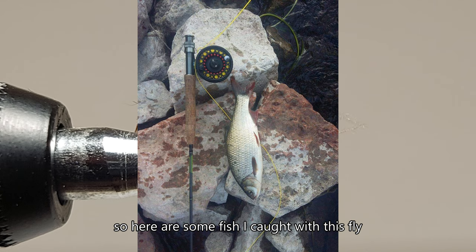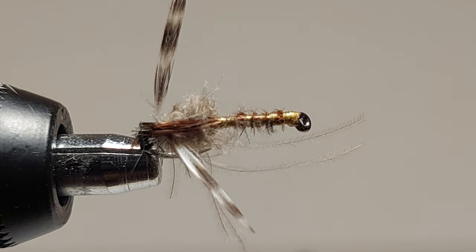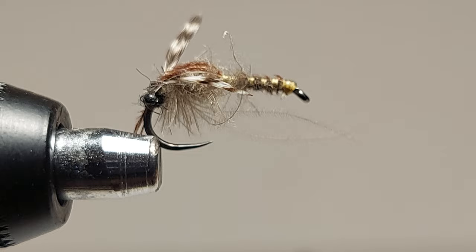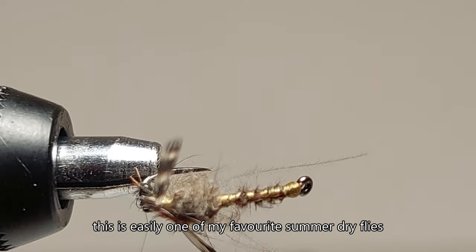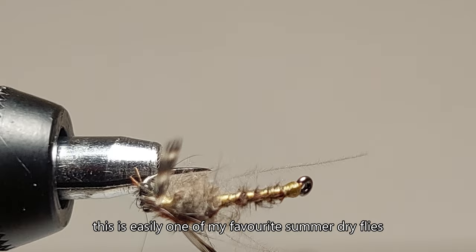Here are some fish I caught with this fly. This is easily one of my favorite summer dry flies — it's easy to tie and gets the attention of the most finicky fish.